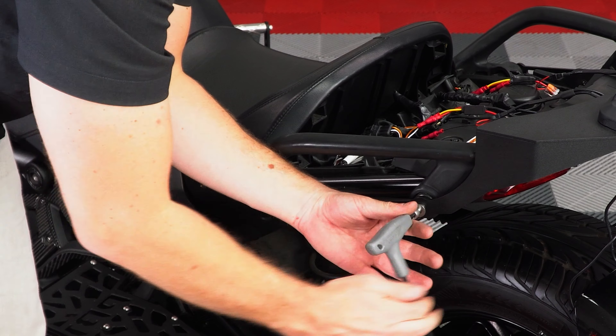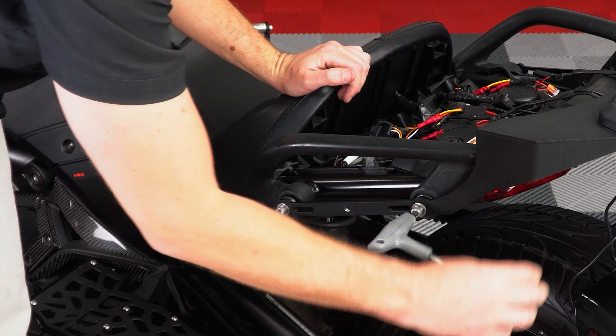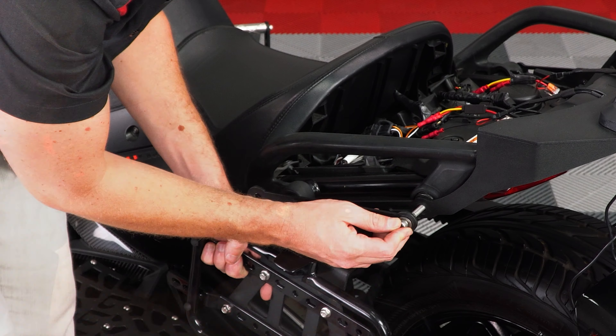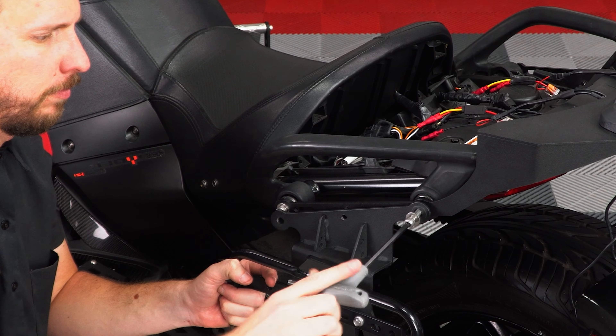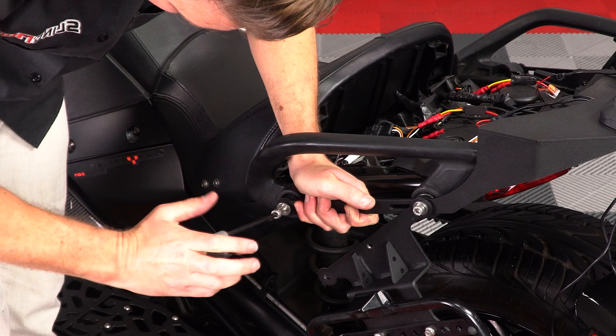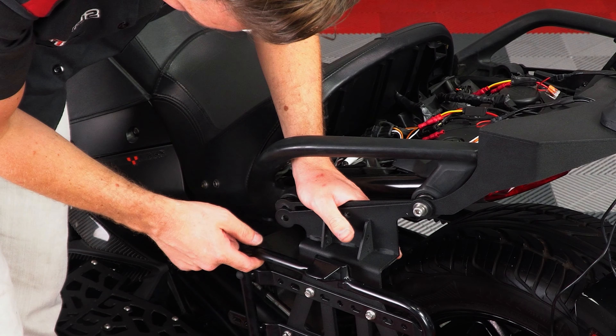Now remove the back washer and screw from that same side. Slide the washer and screw through the saddlebag bracket, and then back through the trunk rack and into the bike — but don't tighten it down just yet. Then remove the front washer and screw, slide it through the other hole on the saddlebag bracket, then into the trunk rack and into the bike. But don't tighten it down just yet.